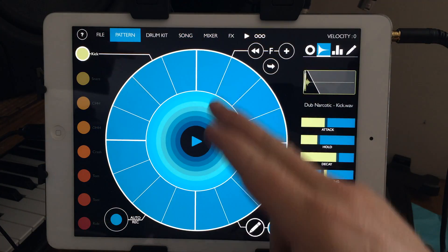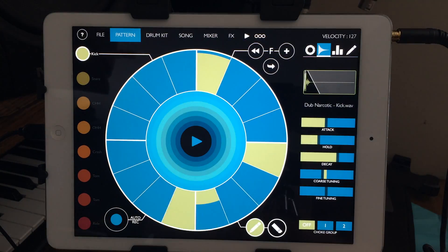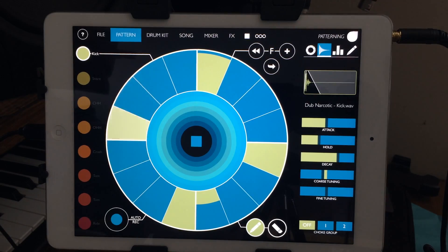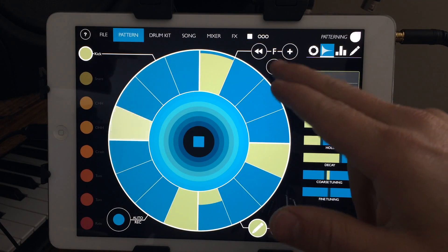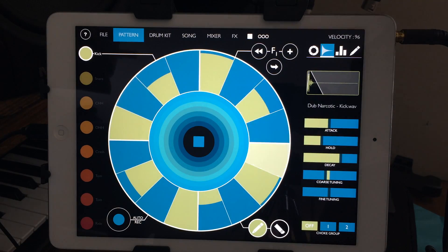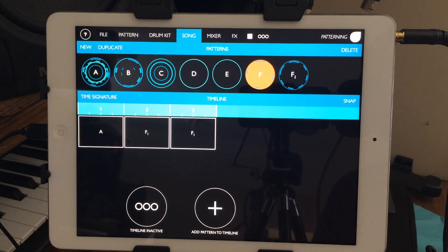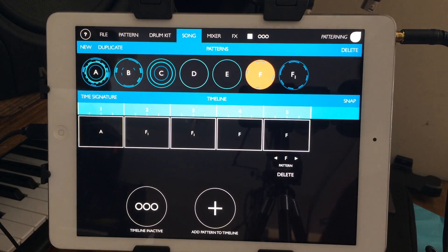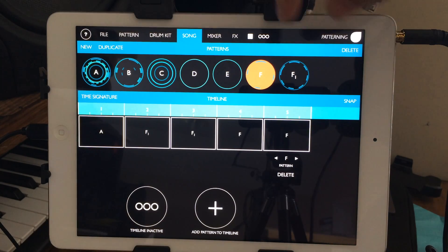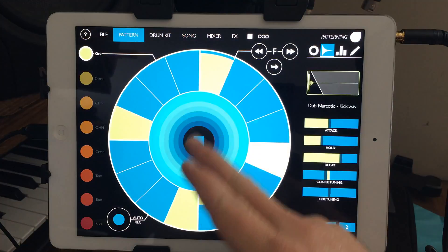One cool thing: say you had a four-on-the-floor kind of thing going and you liked it but wanted a variation — you can hit this little button and it gives you a subscript variant. So in song mode you'd have F and F1, and you could add different parts to your song and group them together. You can also change your time signature. Each one of these is a track with different samples.